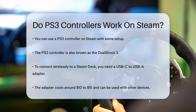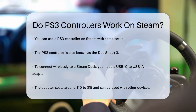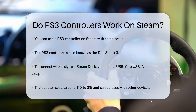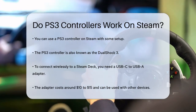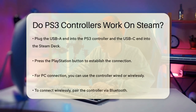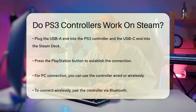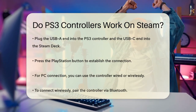The PS3 controller, also known as the DualShock 3, can be connected to your Steam Deck or PC, but you'll need to follow some specific steps. To connect your PS3 controller wirelessly to a Steam Deck, you might need an adapter that converts USB-C to USB-A. This adapter can cost around $10 or $15, but it's versatile and can be used with other devices like phones and tablets.